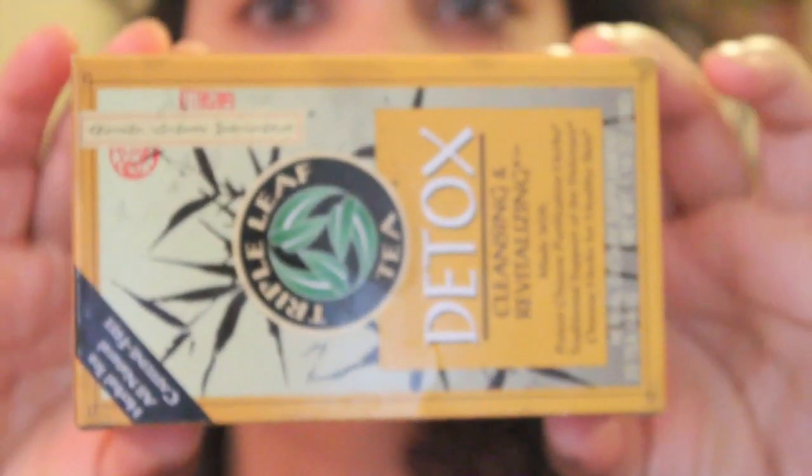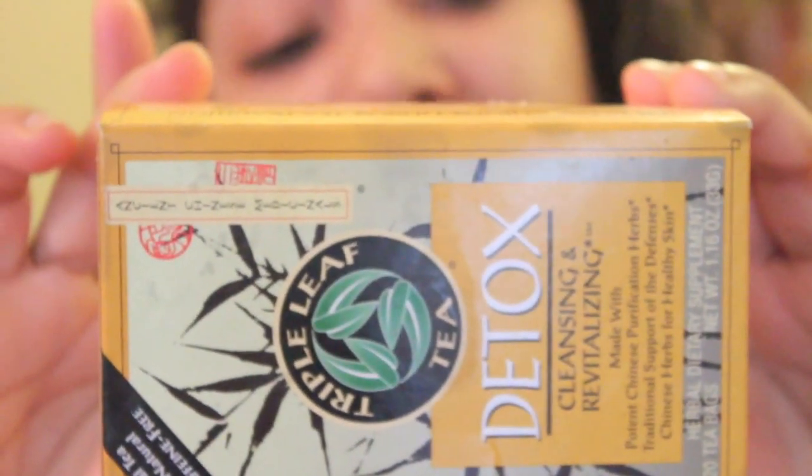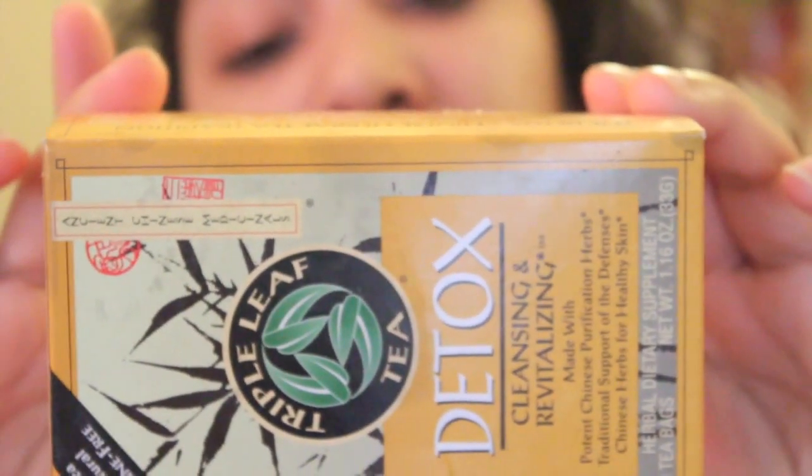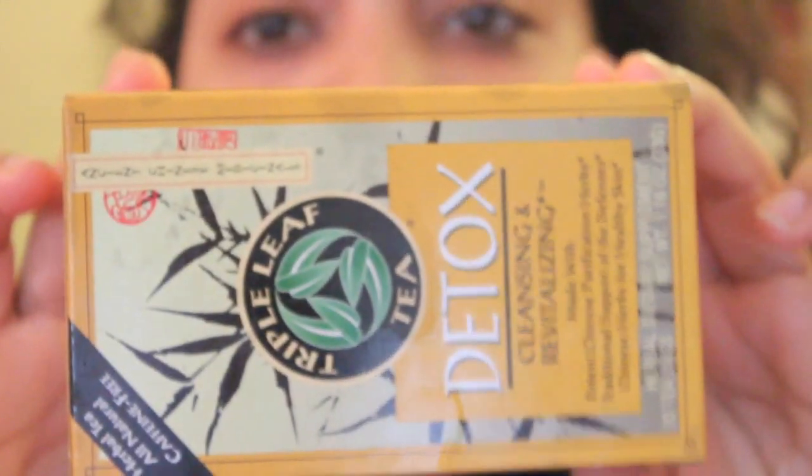Today I'm drinking my detox tea. It's triple leaf tea — detox, cleansing, and revitalizing. It's made with Chinese herbs to help the skin. I didn't realize it was specifically for skin when I bought it; I just wanted a detox tea. But I have been noticing my skin has been a little bit better — I haven't been breaking out as much. I've been drinking it for a couple weeks.